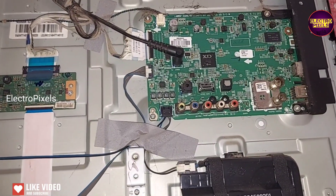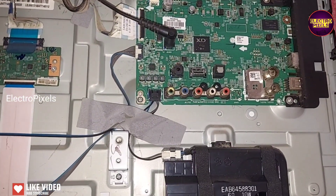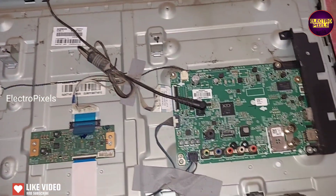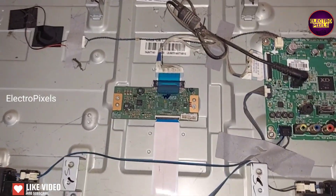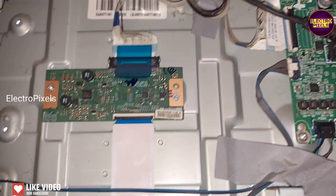Now we open the back cover of the TV. This is the motherboard and this is the T-con board. It's a 32-inch LG HD Ready panel used in this TV. So let's measure the basic panel voltages before starting the repair process. You can see the fault is still there.